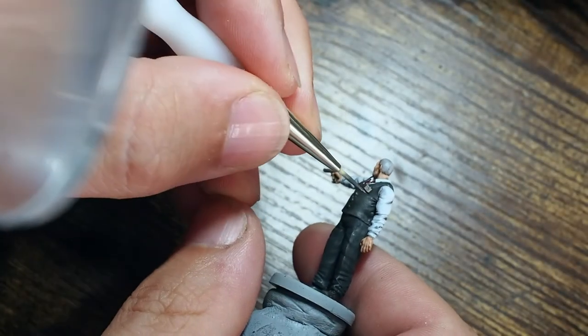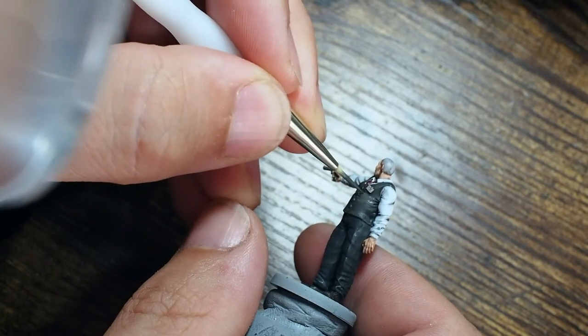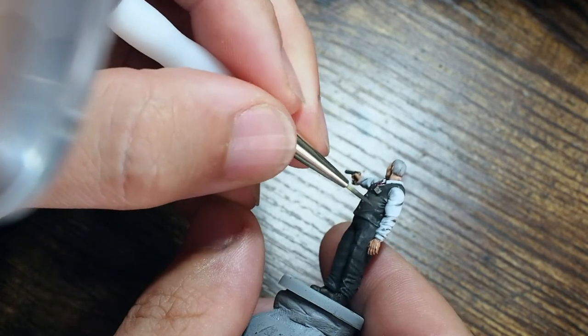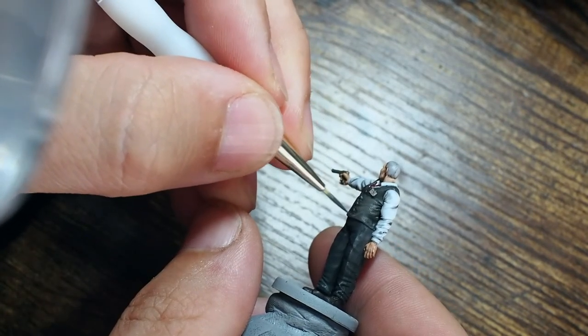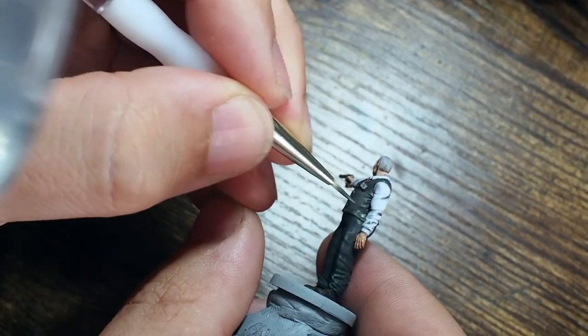I particularly like this technique of mixing whites together to get a really cool vibrant pop from the white using the grey. With Brian, think about it — he's worn the same shirt back and forth to work all the time. His shirt is going to lose a little bit of colour over time, and that creates a personal touch to your model.